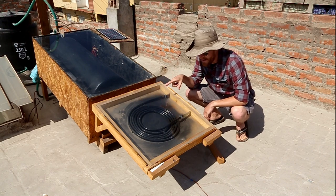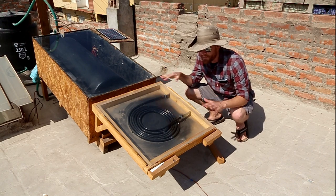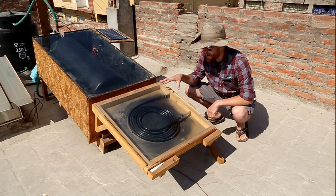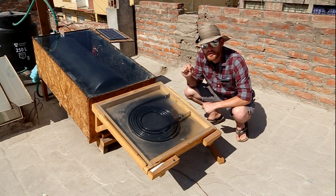I just painted this black, put a piece of glass over a small wooden frame, and then attached piping that comes into the bottom of the tank, which I'll show you in just a moment.